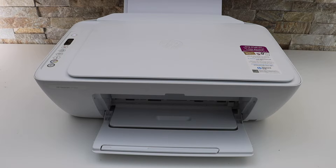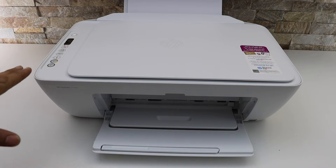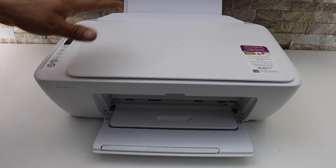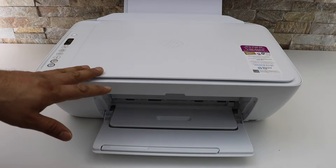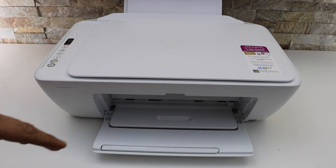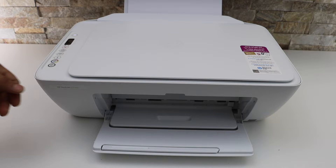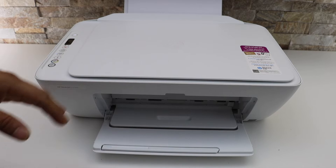In this video I'm going to show you how to do the wireless setup of your HP DeskJet 2700e series printer. There are two methods to do the Wi-Fi setup: the first is using your home or office Wi-Fi network, and the second is using the inbuilt Wi-Fi of this printer, that is Wi-Fi Direct. I'm going to show you the first one first, then the Wi-Fi Direct setup.